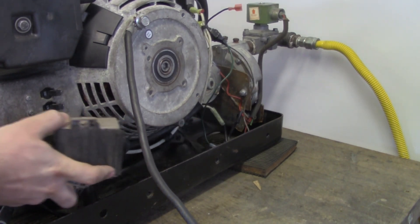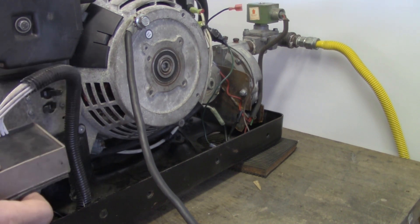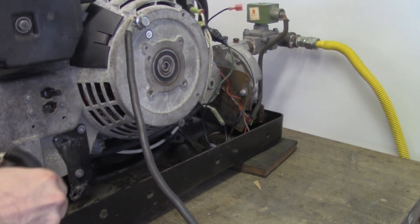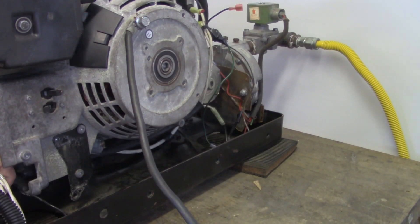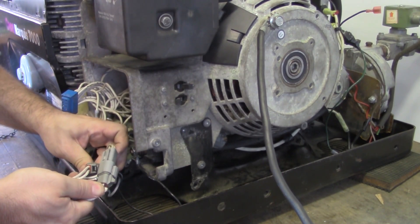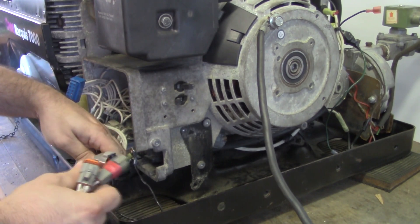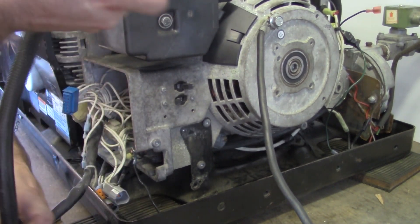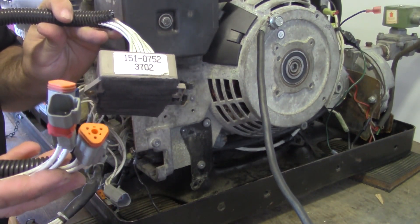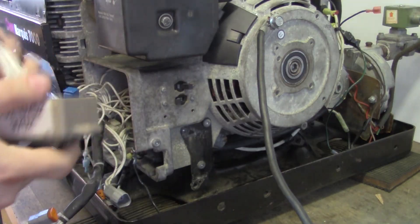You can bring it out this way, and there's our governor control. There are three clips here for the electronics — pop that clip out, pop that clip out, pop that clip out. There's our governor control with three wires at the end. You'll notice one of them is a triangular connector. That is the governor control.